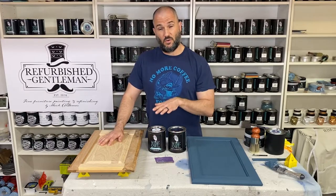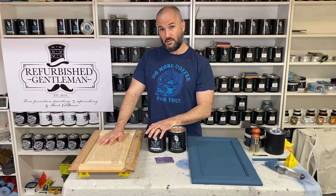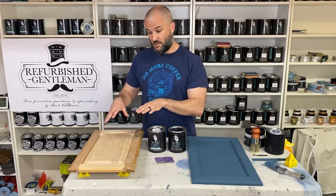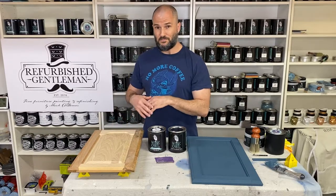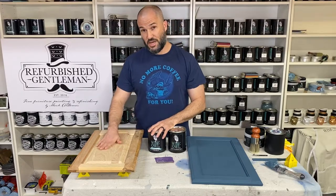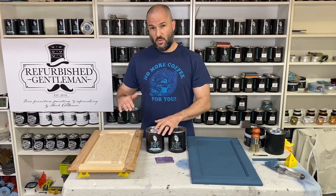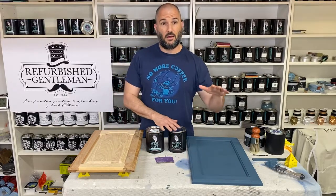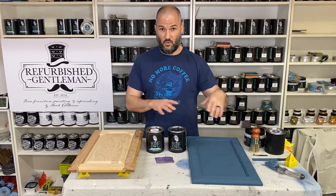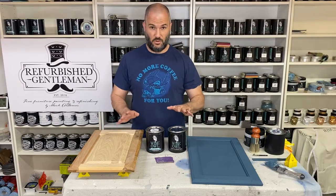Ultimately, what's happening is the water from inside your product is causing the fibers within the wood, within the grain, to swell, and that swelling will change the texture of the surface. So I wanted to walk through this because while I was doing these boards, I had that come up with both of them — one with primer, one with paint. We're going to walk through both of those.